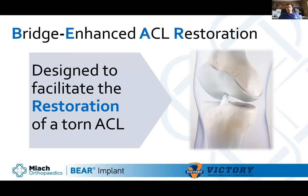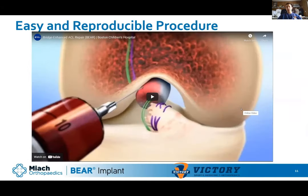BEAR stands for Bridge Enhanced ACL Restoration — originally it may have been 'Repair.' When you see some of the literature, some says repair, some says restoration. Basically it's a repair that restores everything: the cells, blood vessels, nerve fibers, collagen, and most importantly the attachment points. With ACL reconstruction you drill tunnels and no one ever drills them perfectly. With the BEAR procedure your attachment points are already there — you're getting an anatomic reconstruction without making up tunnel locations.